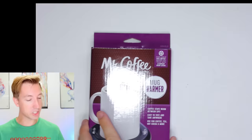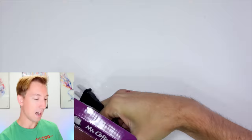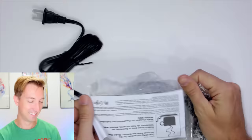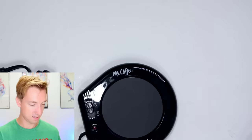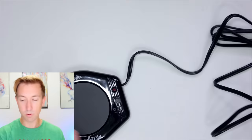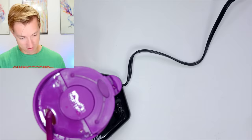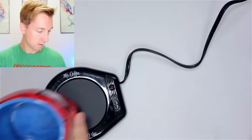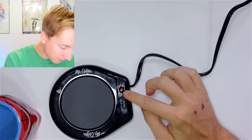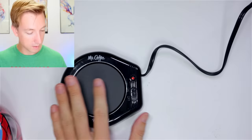We've got the Mr. Coffee Mug Warmer. It warms up your coffee — I don't really drink much coffee myself, but I drink hot chocolates and maybe hot apple cider. This would be great for cold winters. Not in California where it's always hot, but when we're back in Minnesota we'll bring this. It just plugs in like a normal plug; I was hoping it would be USB. Let's plug it in and turn it on.